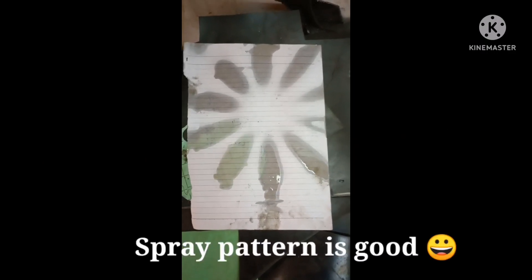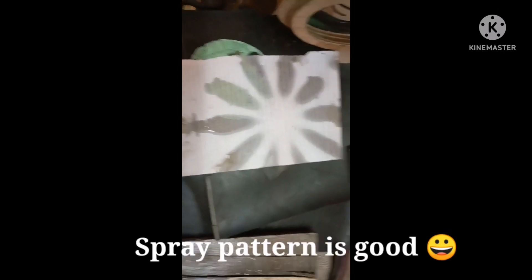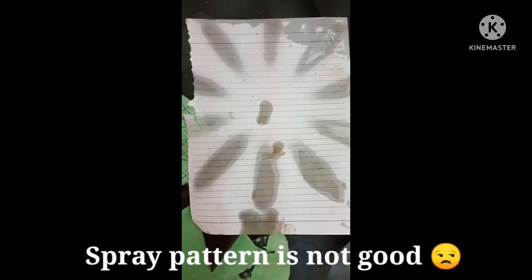So, how to read the spray pattern: you can see here the spray is very clear and there is no drip mark, so this injector is okay. However, you can see here a drip mark in the center — that means the injector is dripping. This is not okay.